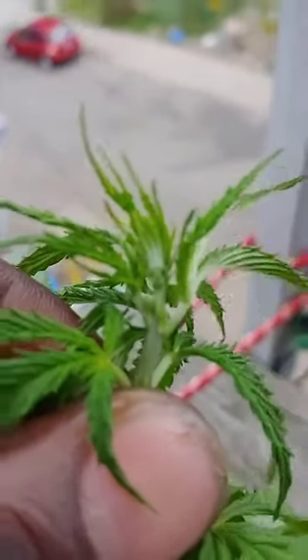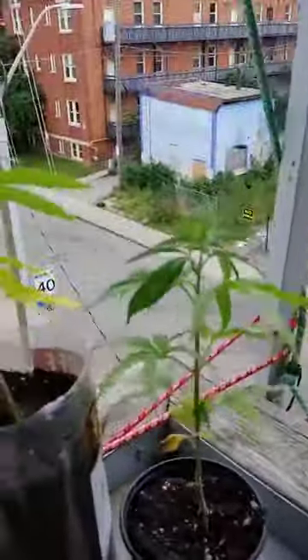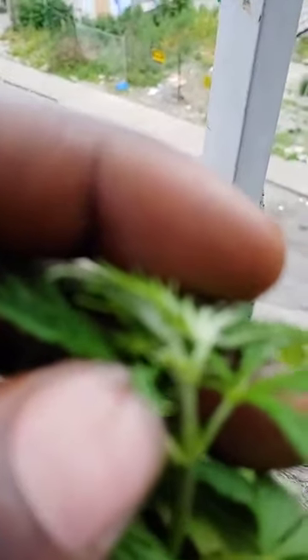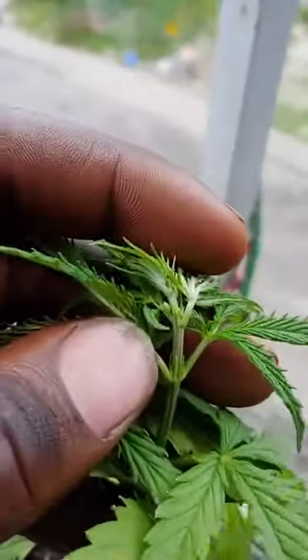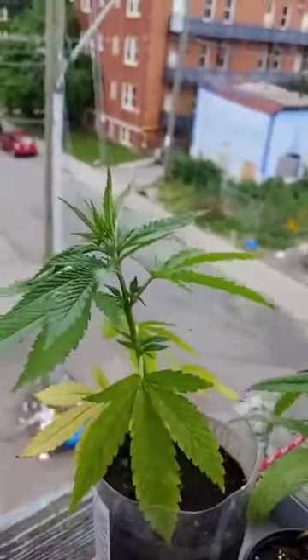It's legal here in Canada, and these don't even have any weed on them — they're just plants right now — so I don't see why this video should be banned in any way. This is purely educational. Once again, check it right here: those little seeds, like little green-looking seeds — sometimes people say they look like coconuts.